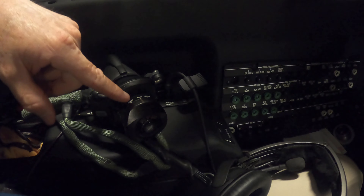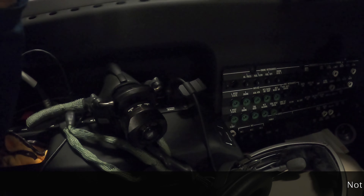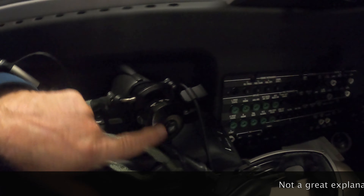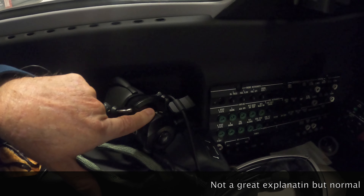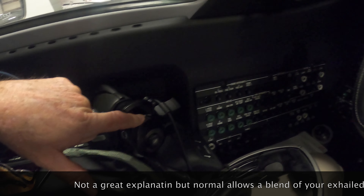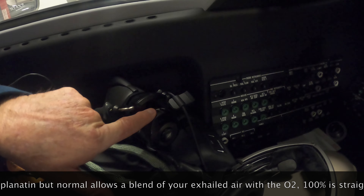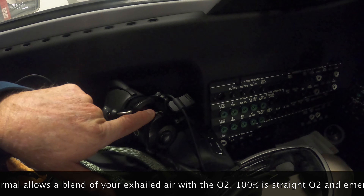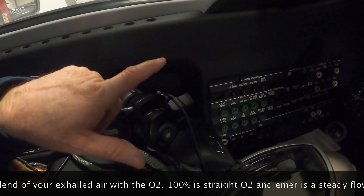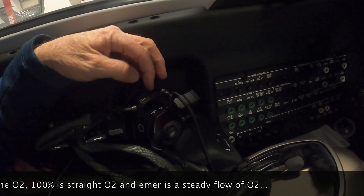If you had the mask on, you'd just twist to go to emergency. In emergency, you can hear it - it flows continuously, giving you constant pressure. So if you had a rapid decompression you'd put it on EMER, and also if it's smoky in the cockpit.